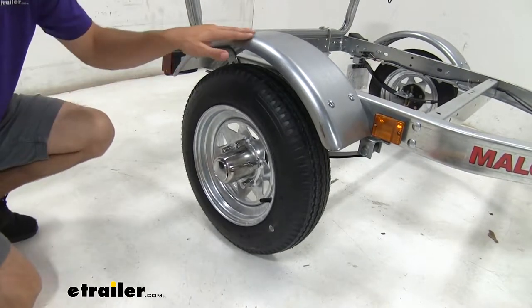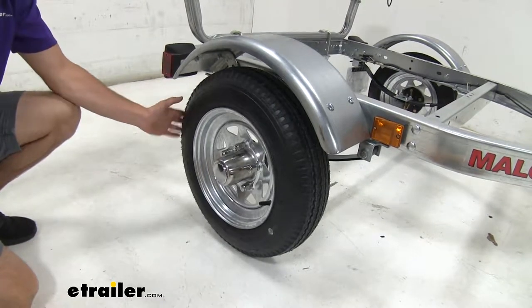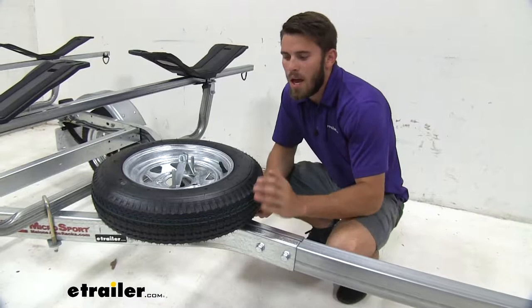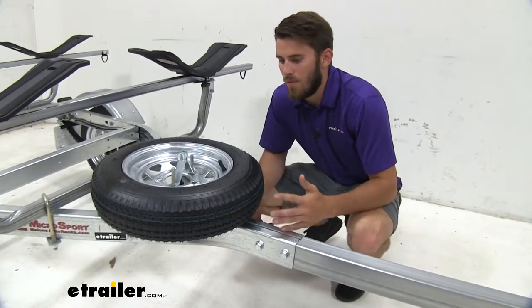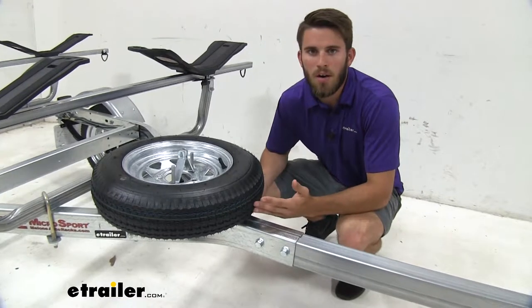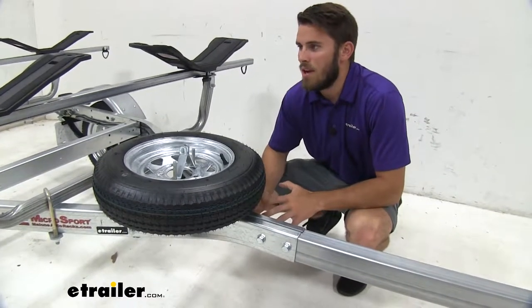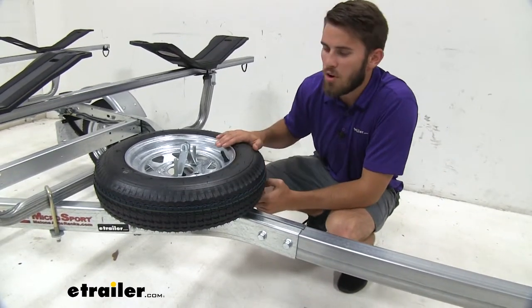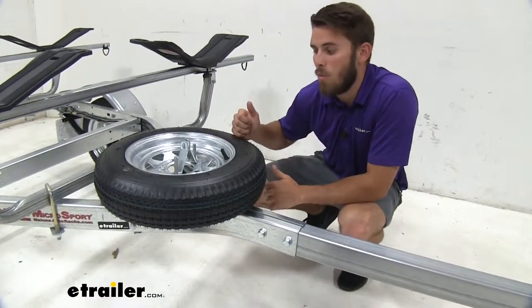We're also going to have the steel fenders covering our tires, which will help prevent a lot of dirt and debris from being thrown up onto our kayaks. It's always a good idea to have a spare tire because you never know what could happen out on the road. If you were to blow a tire, the last thing you want is to have to unhook your trailer, leaving your nice kayaks behind to go find a fix or a new tire. With the spare, you're going to be able to get it off the trailer, replace the damaged one, and then be on your way.